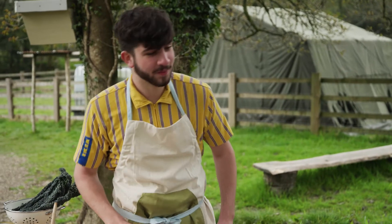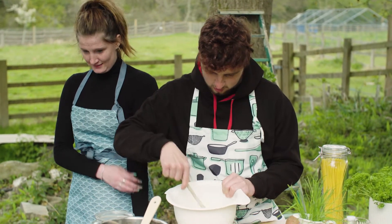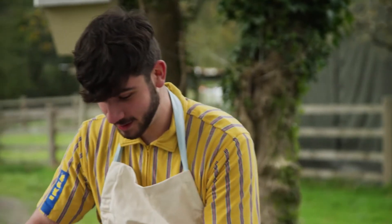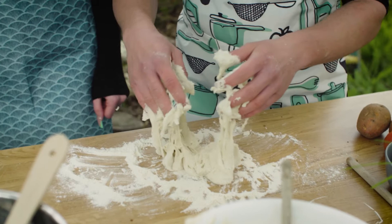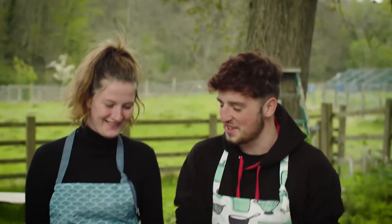That is looking rather soggy. You might want to add just a little bit more flour. Just tuck our whole thing in. Now we're going to have to get our hands dirty — onto the kneading. So what we need to do is get our dough out of the bowl onto your surface. Mine's much thicker than I first anticipated — much more work than I anticipated.